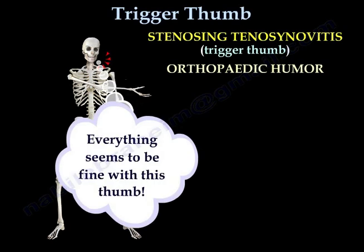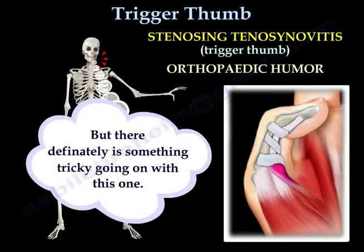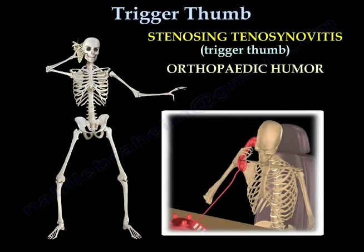Everything seems to be fine with this thumb, but there definitely is something tricky going on with this one. A patient presents saying: 'Got something crazy going on with my thumb. Can you take a look at it?'